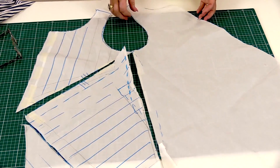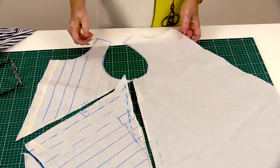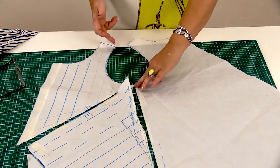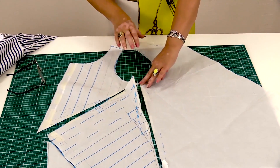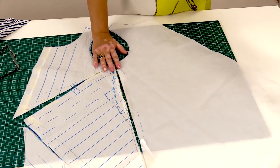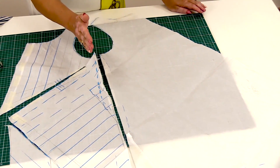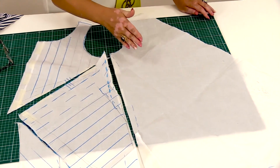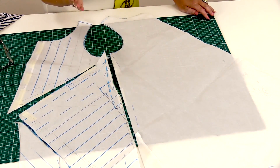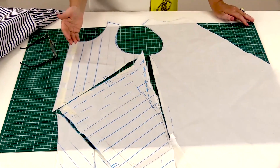Now I want to show you the pattern for this dress. This is the back. The shoulder is pretty narrow. The armhole is wide but still of the right form. The back is long and flared. The side seams were moved a bit closer to the front, which made it a bit easier to remove the bust dart. The front is shorter than the back.